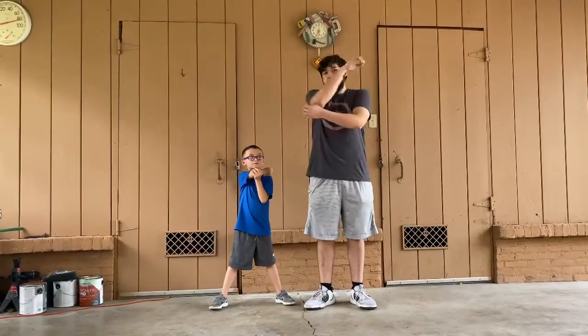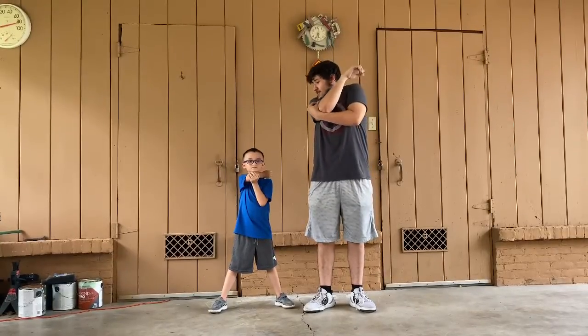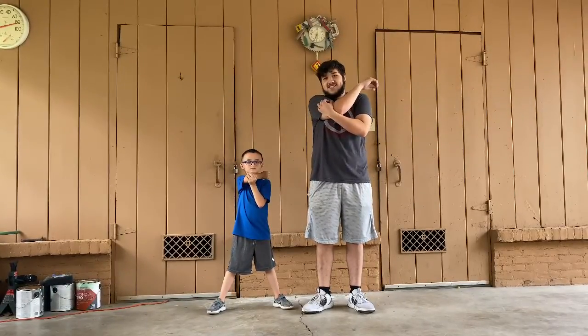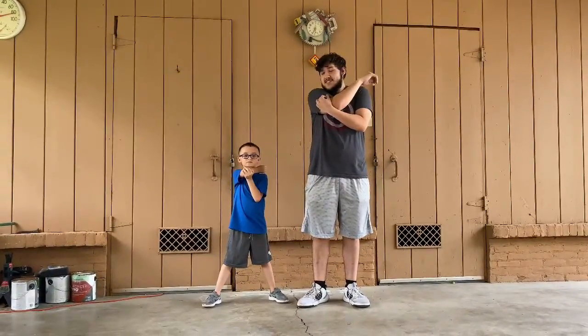Ready AJ? Let's go. 1, 2, 3, 4, 5, 6, 7, 8, 9, 10. Good job AJ.